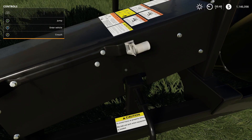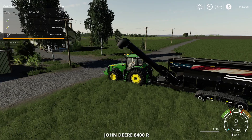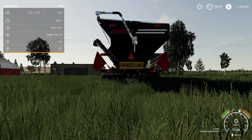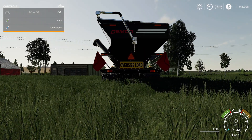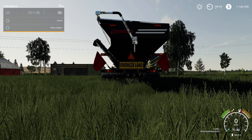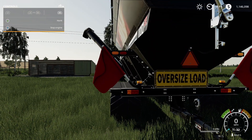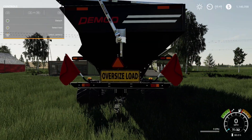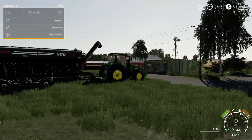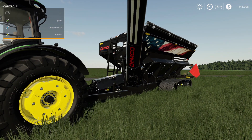The level of detail is amazing — all the stickers. There's supposed to be a function to switch the oversized load sign to unload but it doesn't seem to be working, might be a PC-only issue. Also got beacon lights on the back. That's the Demco 22 Series grain cart from Custom Modding — make sure you go rate this one.